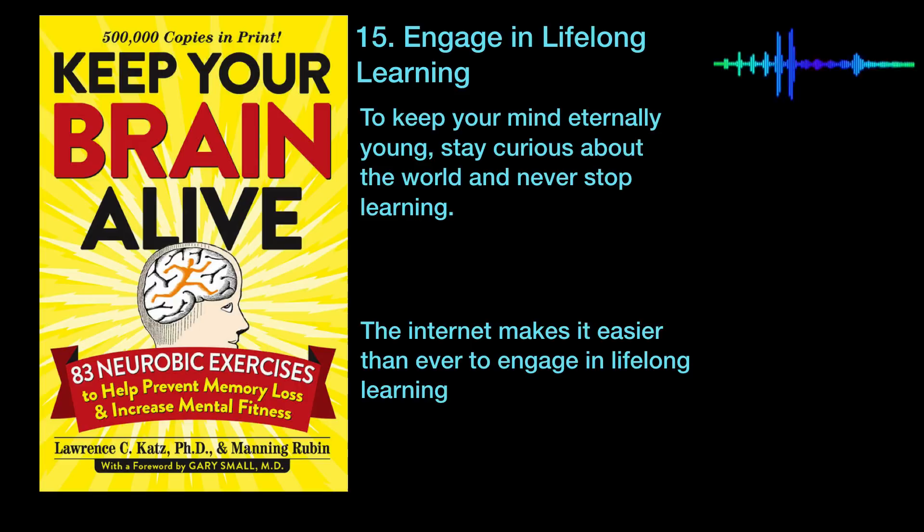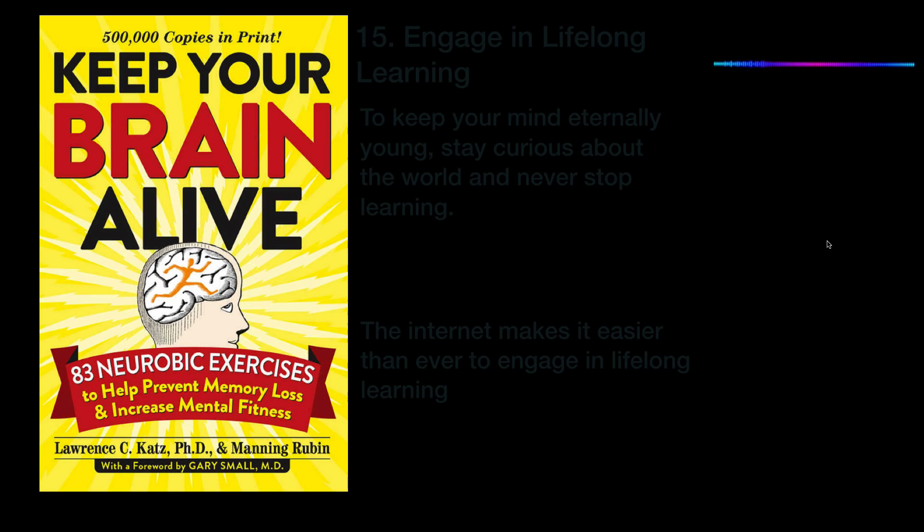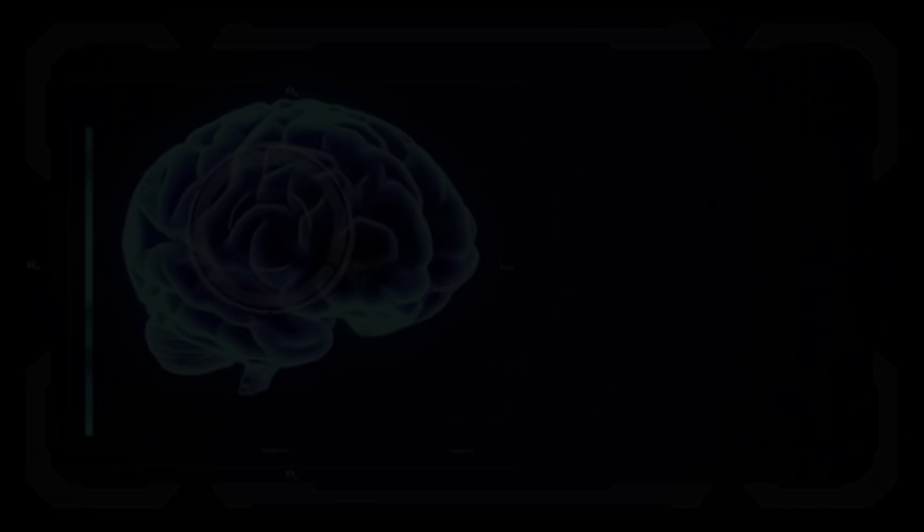I hope you got value out of this review about keeping your brain alive. If you'd like more, please become a subscriber here at reprogrammingmind.com. Bye for now.